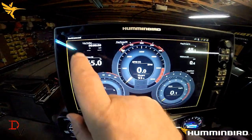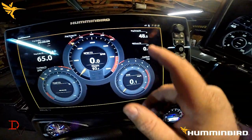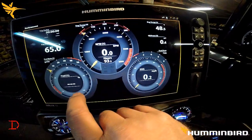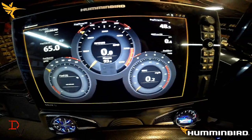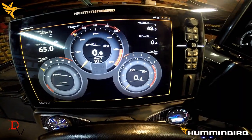With the Solix, there's a multitude of changes, options, and data that you can read. For example, we've got our trip today, engine trim, engine temperature, oil pressure, fuel economy, speed over ground, RPMs, hours displayed, engine temperature, fuel rate, and the percentage of fuel. That is all data that is readable from the NEMA 2000 network.